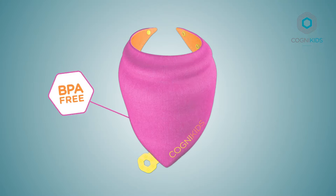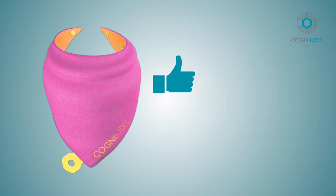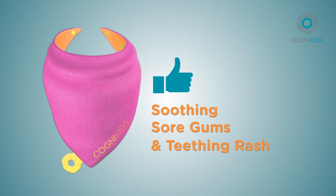Soothe is BPA free, machine washable and steriliser safe. Soothe is perfect for soothing sore gums and easing the effect of teething rash.